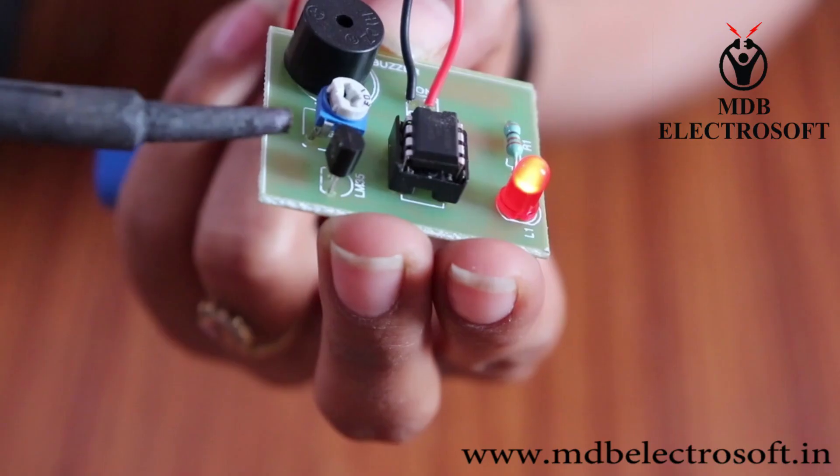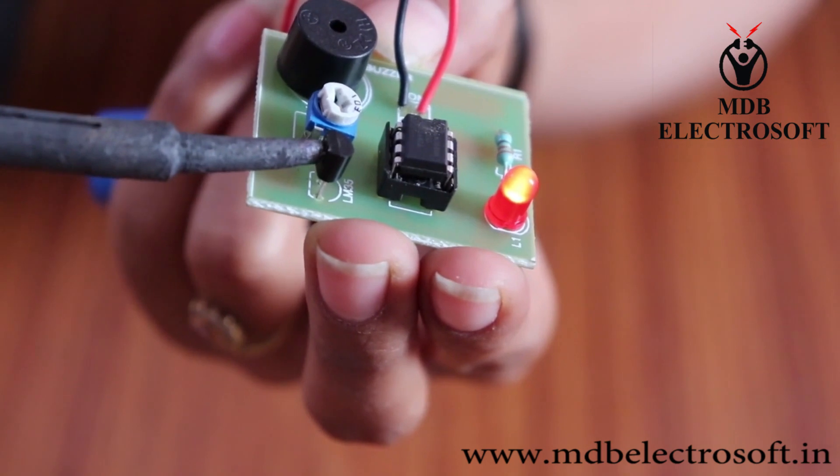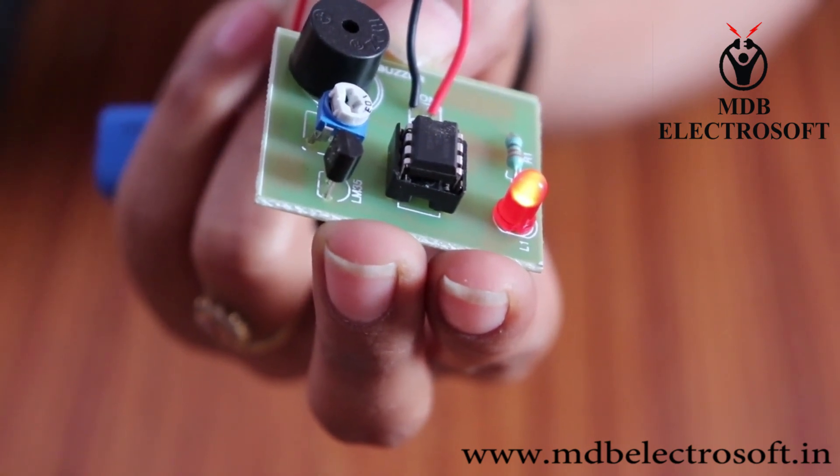Welcome to MDB Electrosoft. In this video we are going to make a temperature indicator circuit.